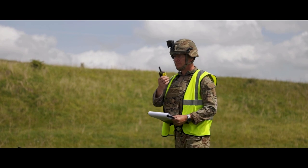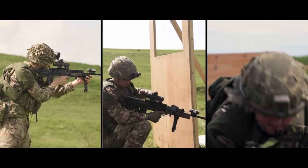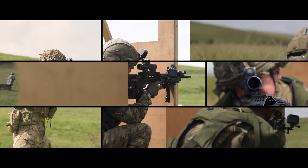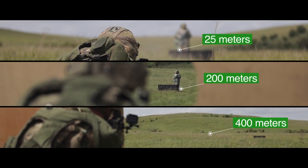The SWEAT course consists of 14 static obstacles and 36 individual actions. Those actions consist of different firing positions — standing, kneeling, and prone — at different orientations around the obstacles, at three different engagement ranges: long, medium, and short-range engagements.